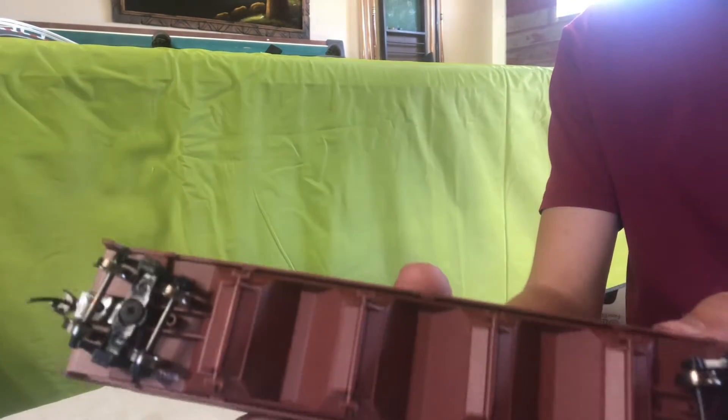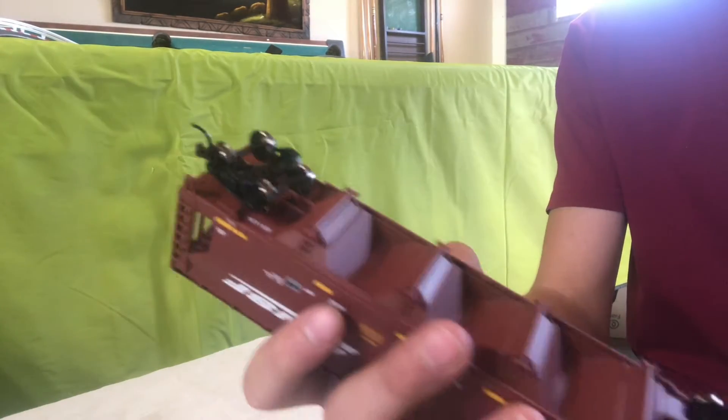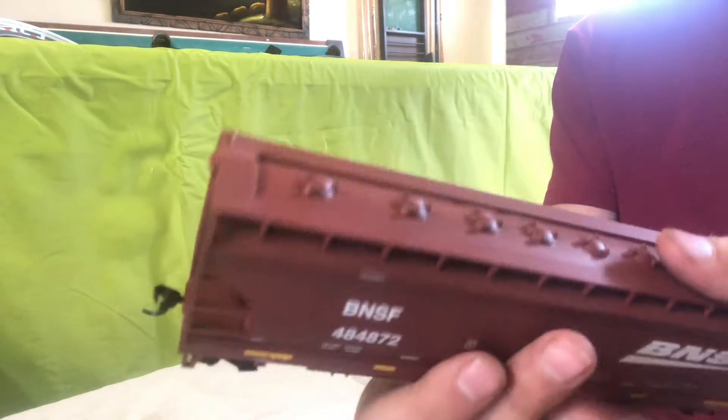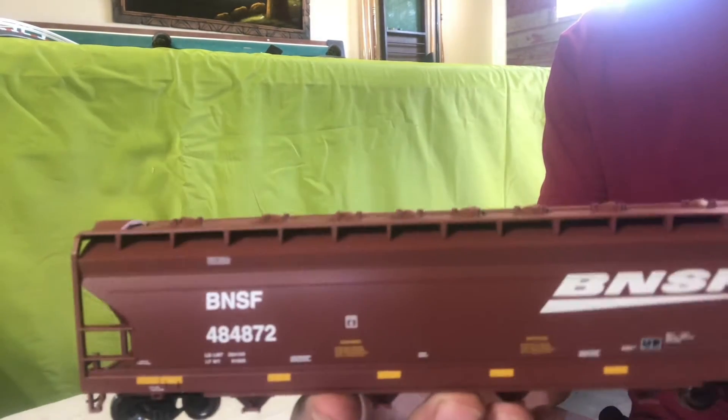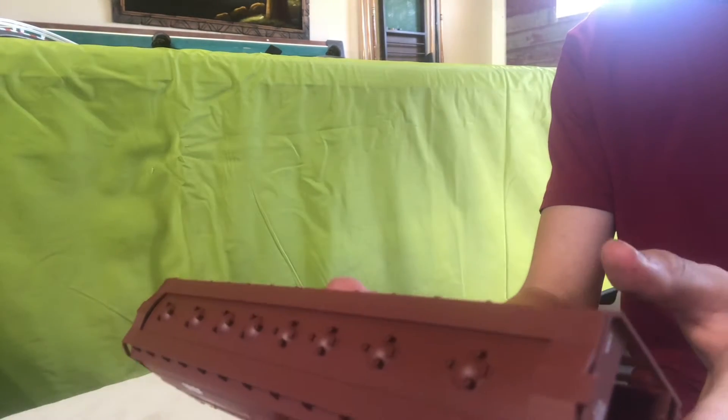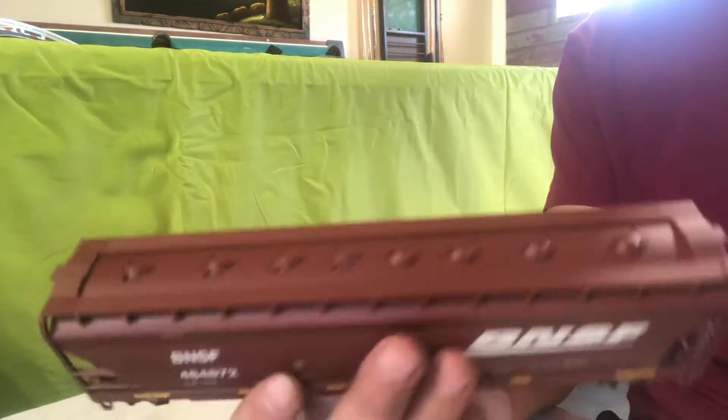This is a 4-bay hopper. Wheels should pivot enough to make it around the corners. It's got knuckle couplers, metal axles, and wheels, so it'll roll super nice.